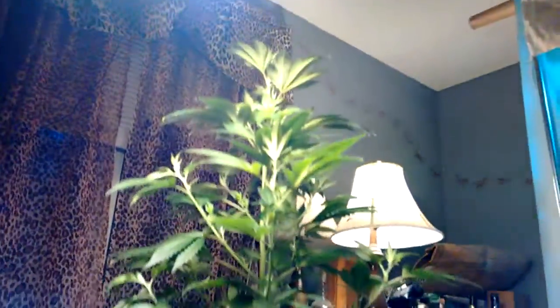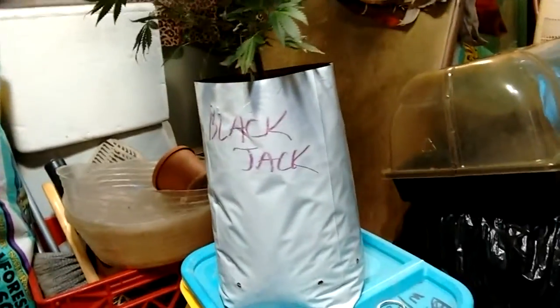Just getting ready to transplant this blackjack plant here. It's roughly 25 inches tall.